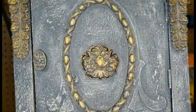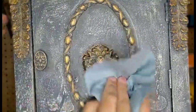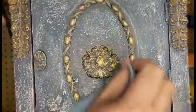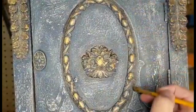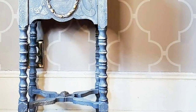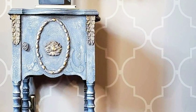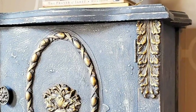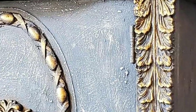Then I go back with a blue shop towel and wipe all the excess off. And here's the final product. This was really fun to make, and it gives you that nice old world look. Really simple to create.